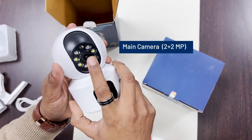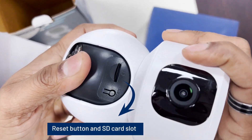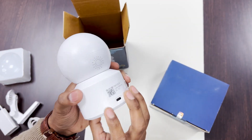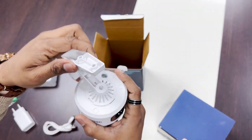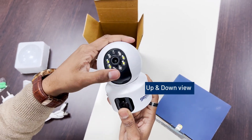Main camera: 2 plus 2 MP LED lights with motion sensor. Reset button and SD card slot. Type-C port. Speaker. Clip area. 360-degree rotation, and up and down view.